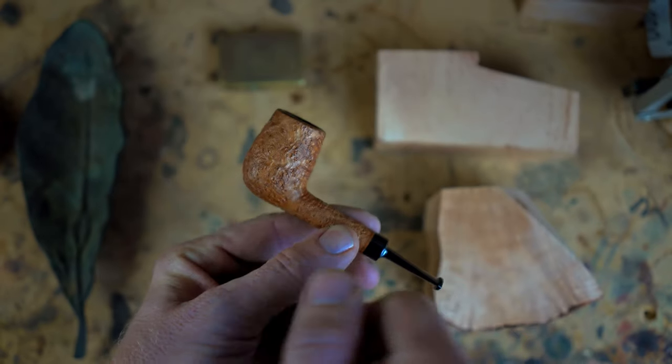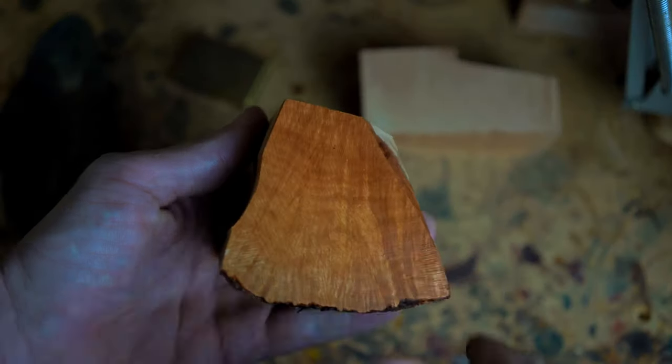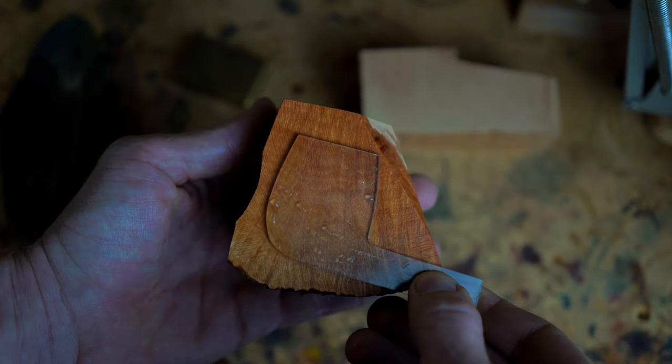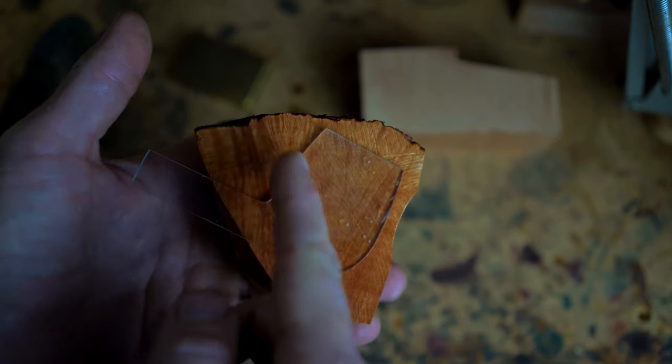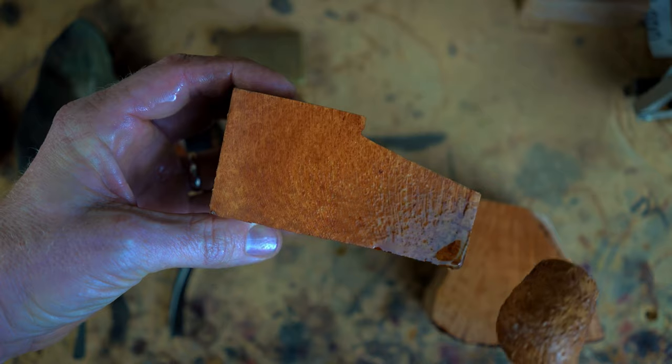If you take a billiard shape, it more resembles a volcano than it does a Dublin. That means to properly lay out a billiard in a block of briar, we need to invert the block — put the plateau down. That will allow the grain to radiate from the top down and around the bowl. A lot of factories and many artisan pipe makers don't do this. You'll see perfect straight grain on the front of the bowl and maybe on some of the sides, but it radiates out the back to bird's eye — because the block has not been inverted. We can make this easier by using a cross-cut block, but that takes all the fun out of it. And that is how you find a billiard inside a block of briar.